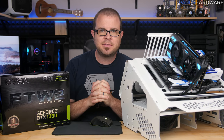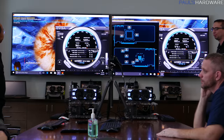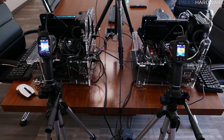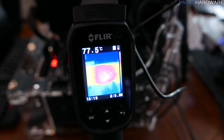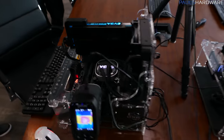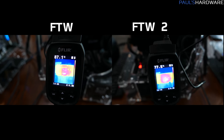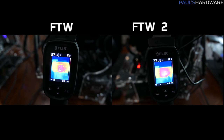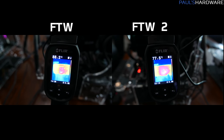Let's talk testing. EVGA had FLIR cameras set up doing actual visual thermal load testing — a For the Win card right next to a For the Win 2 card with cameras pointed at the back. Both cards were running at the same frequency running the same test, and visually you could look at the thermal readouts and tell that the For the Win 2 cards are staying cooler, which we can attribute to the additional cooling components, particularly at the backplate where some of the issues came up with the previous For the Win card.